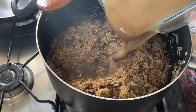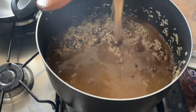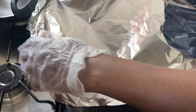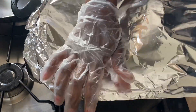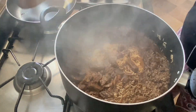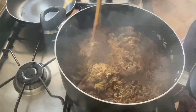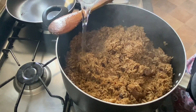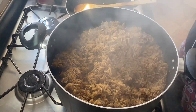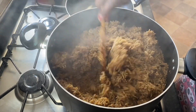Now it's time to add your stock to the rice and cover it up with some foil and put the stove on low for the rice to cook. After roughly 20 minutes, give it a good stir. If it's not cooked as yet, proceed to add some more water, cover it up, and allow it to cook for another 15 minutes.